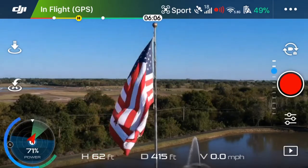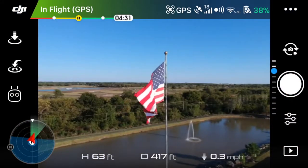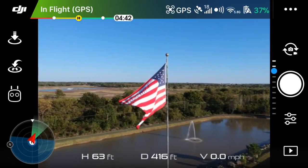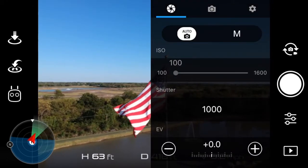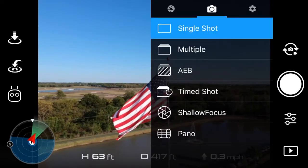I'm going to take a shallow focus picture of this American flag — you can see it's quite windy today. Make sure you switch over to the camera mode, and then once you do that you'll want to go into the settings and click the small camera button there in the middle and go down to shallow focus.